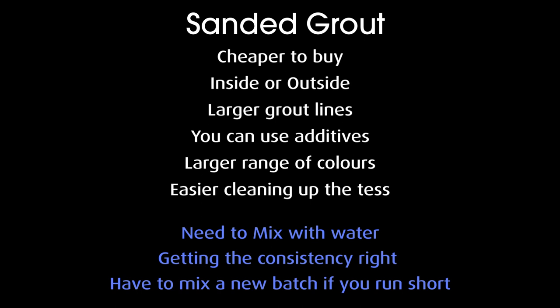A downside to sanded grout is that you need to mix it with water — not a big thing, but with pre-mixed there's no mixing at all, just stirring. Getting the consistency right with sanded grout can sometimes take a few adjustments with water or more grout, and depending on experience some people have several goes at it. Also, if you run out of a mixed batch, you have to mix another batch, allow for slaking, and then continue — which can be a bit painful.